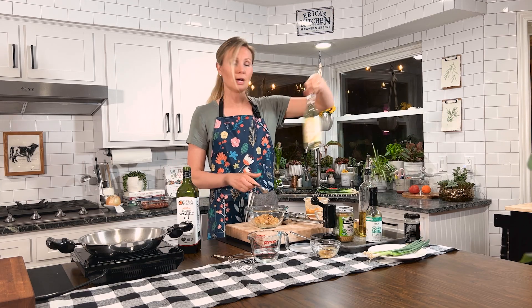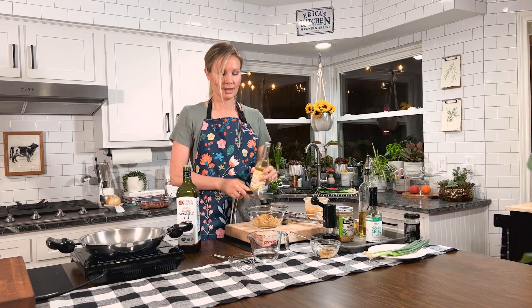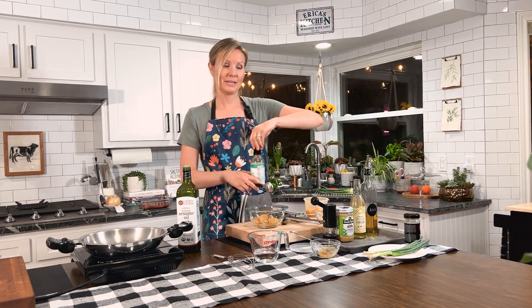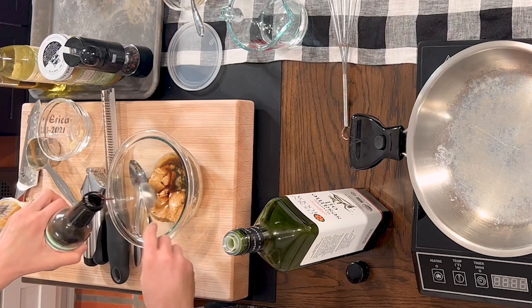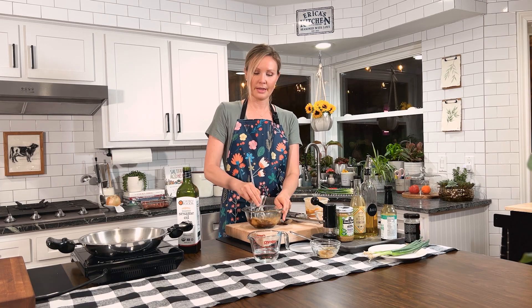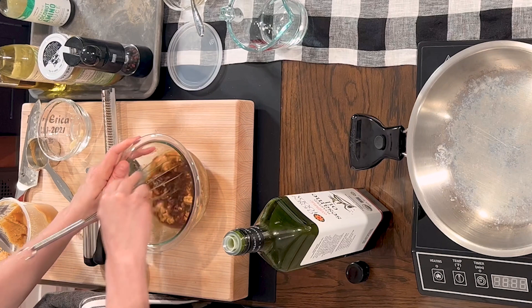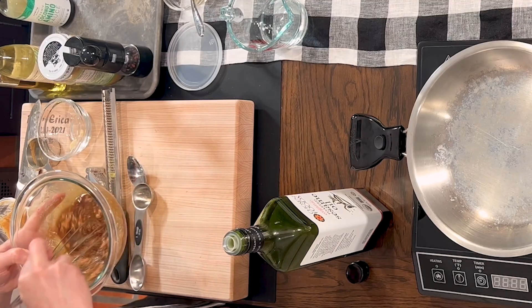Then we'll add about a tablespoon of toasted sesame oil, a tablespoon of rice vinegar, and last but not least, three tablespoons of our coconut aminos. Now we can whisk it all together. If you find your sauce is too thick or too thin, you can adjust. The best way to thicken it would be to add a little arrowroot powder. If you want to thin it, add some coconut milk.